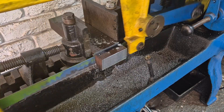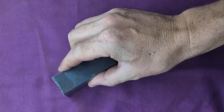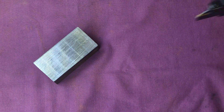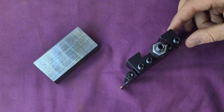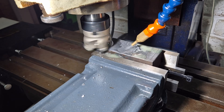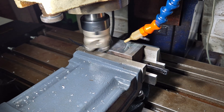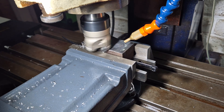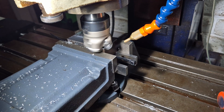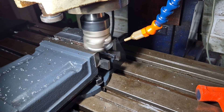Luckily we have the power hacksaw to convince this chunk of steel to become a little bit more manageable. Nothing says precision like starting with a piece of steel you've cut slightly crooked. And now obviously we need to square off the edges — think of it like giving the steel a haircut, except instead of scissors we're using a mill, and instead of hair, well, we're using high carbon steel.